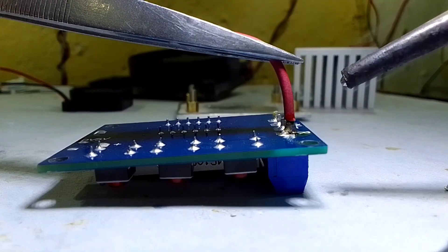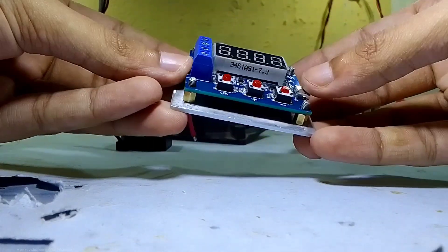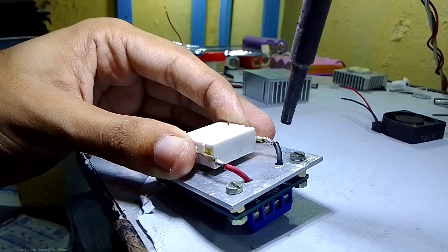Then I soldered a couple of wires to the resistor pins of the circuit to connect to the load resistors through the aluminum plate. I connected both resistors in parallel so it can draw one amp from the single lithium cell.